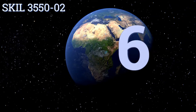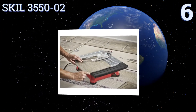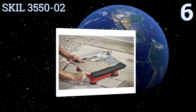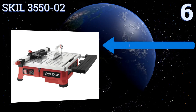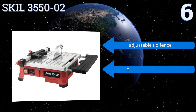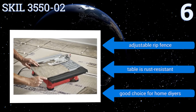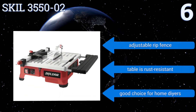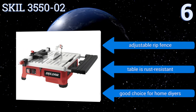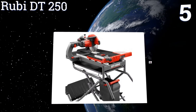Starting off our list at number six, the Skil 3550-02 is compact in its design but features a side extension, making it still suitable for cutting tiles up to 18 inches. That smaller size makes this a relatively portable unit, great for use on upper floors. It comes with an adjustable rip fence and the table is rust resistant. It's a good choice for home DIYers.